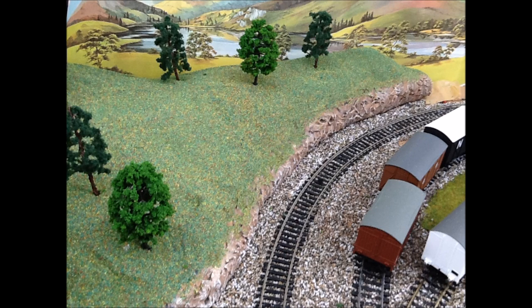Good evening and thanks for watching another budget model railway video. Today we're going to do a slightly longer one on how to make hills, which seems a very popular subject. We made this hill for almost no cost — even if we'd had to buy the materials it would only have cost us about £2.50. It's very lightweight and we're using a different method: building the hill away from the baseboard and then bringing it and sticking it on. So this is the finished image, and now we'll show you how we made it.